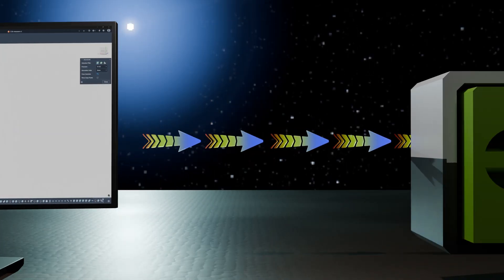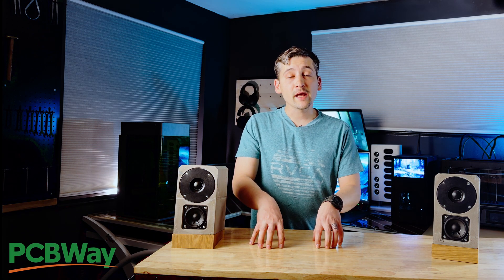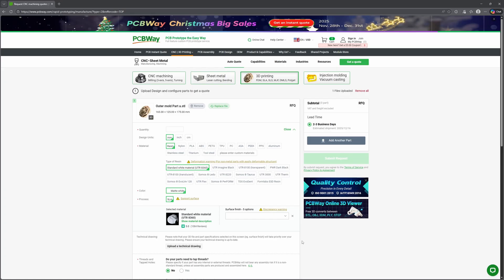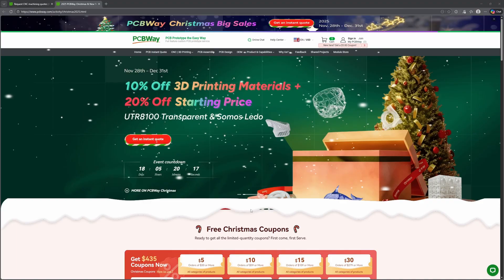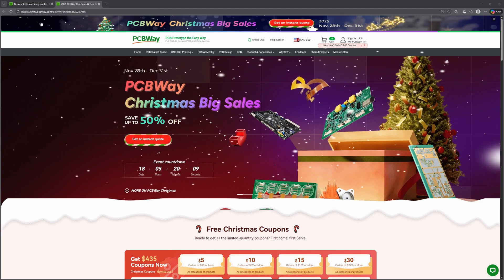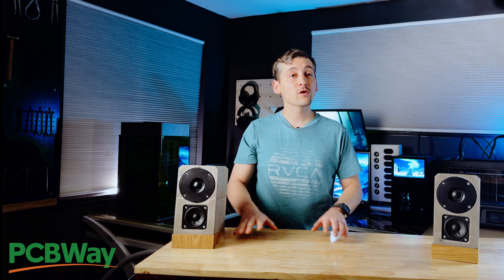To get from a digital mold to something you can actually pour concrete into, a 3D printer is kind of the perfect tool. If you don't have a printer, PCBWay, who are sponsoring this video, can print molds like that straight from your CAD files. As part of their Christmas sale, 3D printing starts at about $4.89 per part, with 10% off materials, plus deals on clear resins such as UTR 8100, and up to 50% off select services through the end of the year. Check them out at the link below.